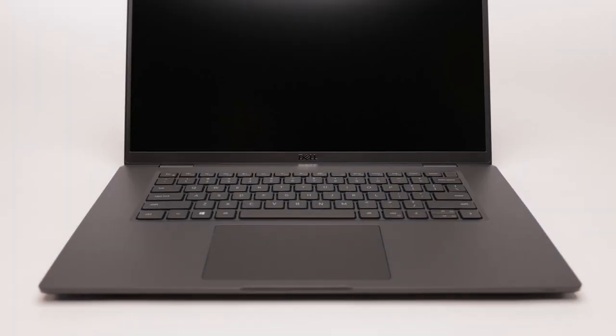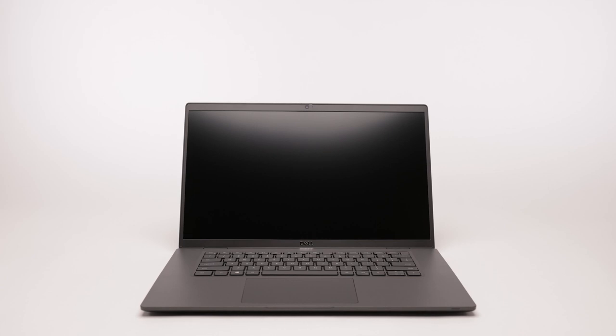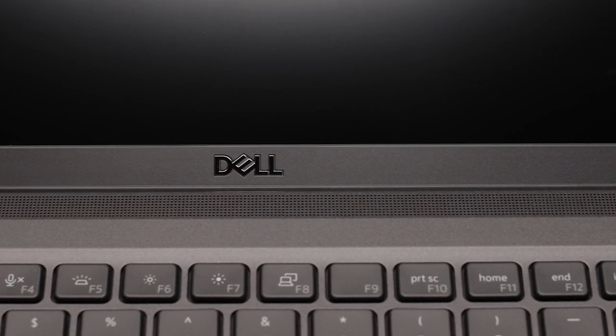We have three sizes this year with the Latitude 7000 series. This one is our new 15-inch with a 15.6-inch screen. This particular 15-inch features our top-firing speaker, so we're very excited about that. We also have our standard 14-inch and 13-inch options. This particular one is our 14-inch.